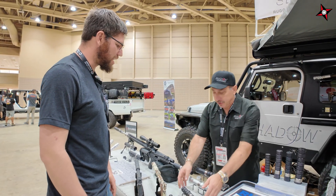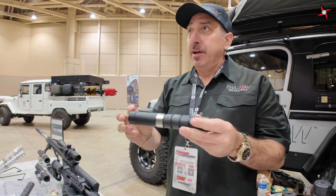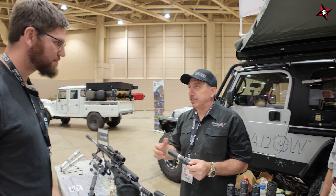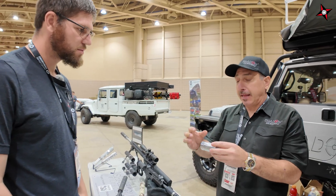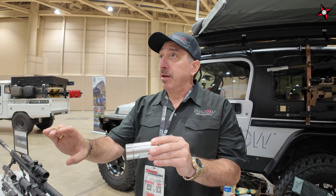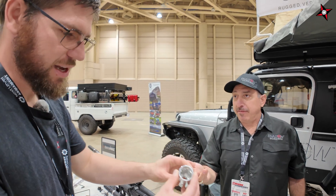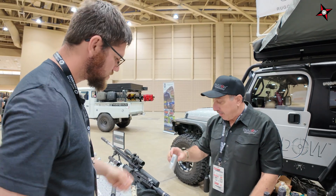We used 7075 aluminum and 6Al-4V titanium. Everybody has this complex about aluminum cans, but we're not launching into space — it's about heat dissipation and gas pressure. Most silencers' weak point is the first chamber, primarily because most suppressor manufacturers use a tube and there's not much strength you can put into a tube. We make everything out of billet aluminum, so I can control what the inside looks like. It has relief cuts, which adds a lot of strength in that one critical part.